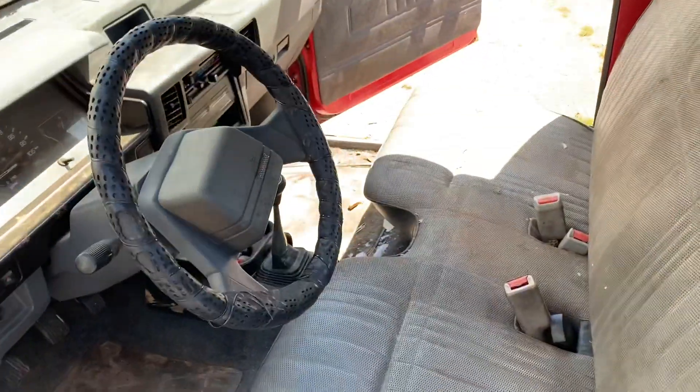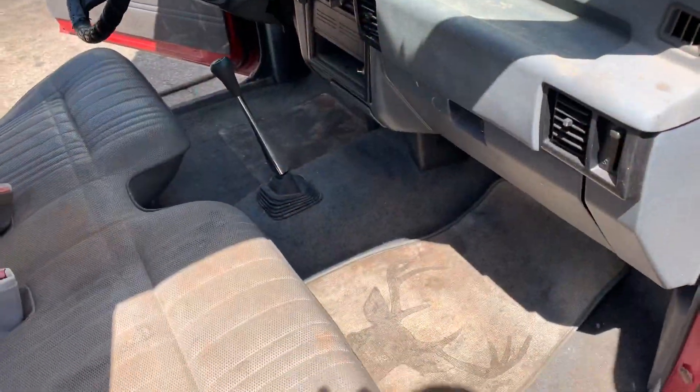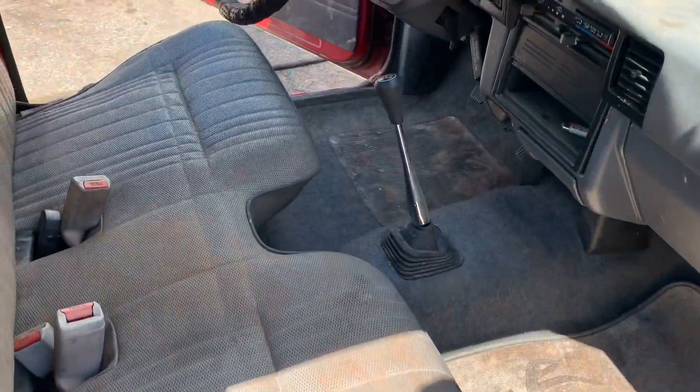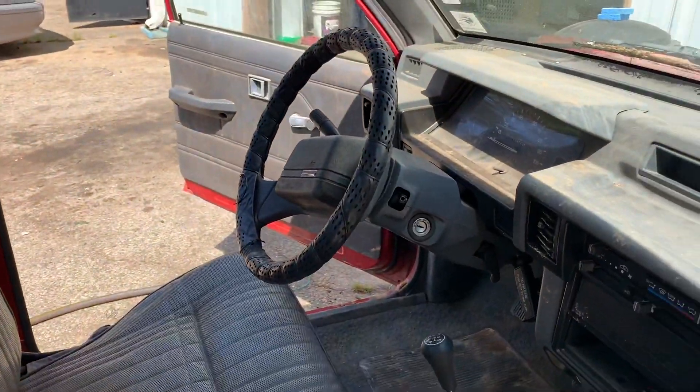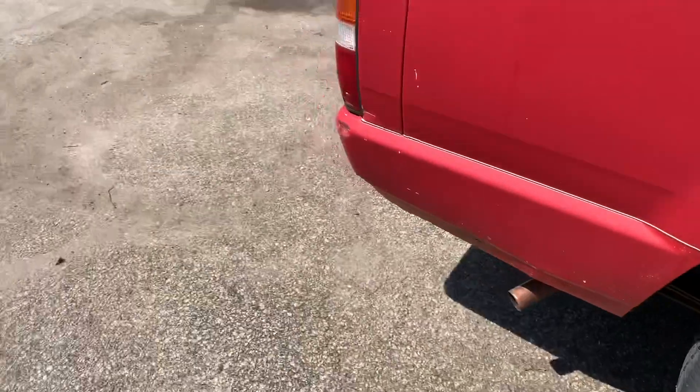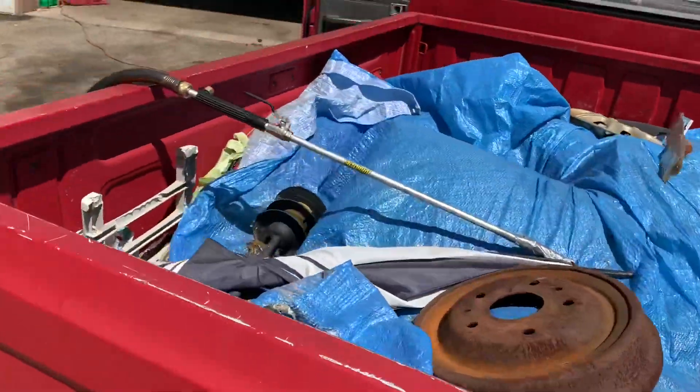All right, so I'm going to keep doing this. We'll be back in a minute. Okay, so here we are. Just kind of half-assed vacuumed it out just to get the big stuff. Now I think the interior looks okay. We're going to ignore all of this stuff in the bed.